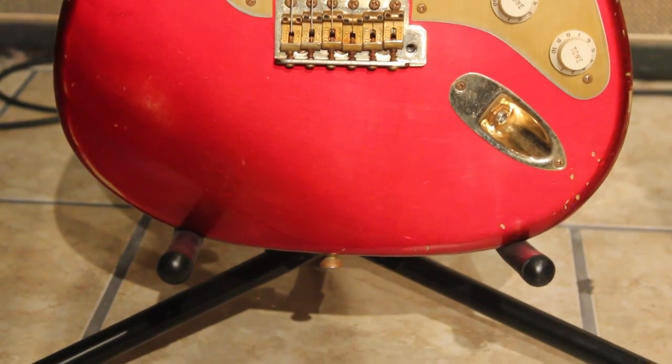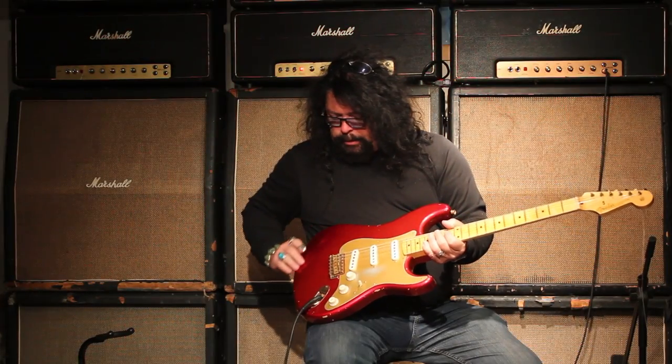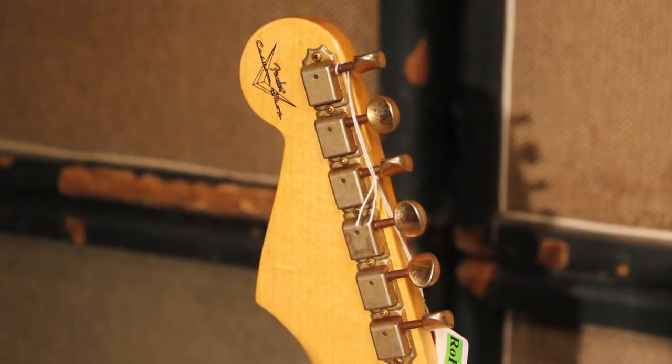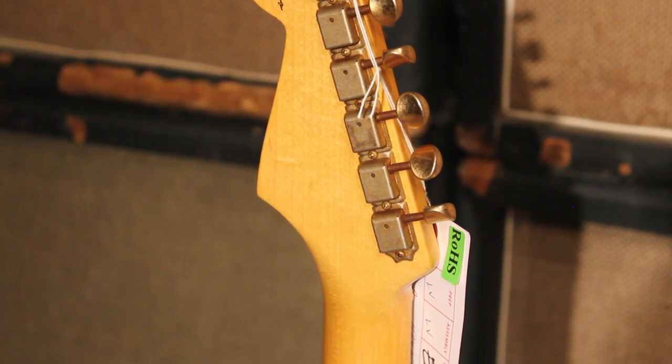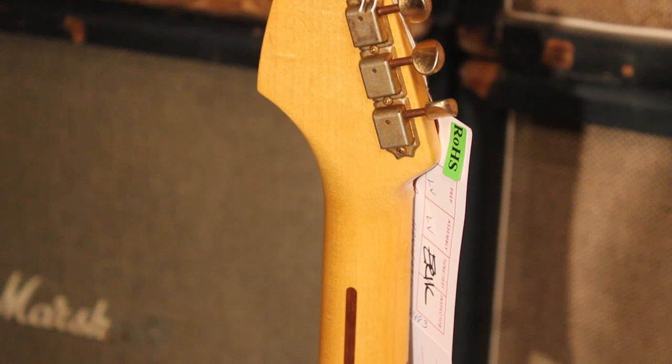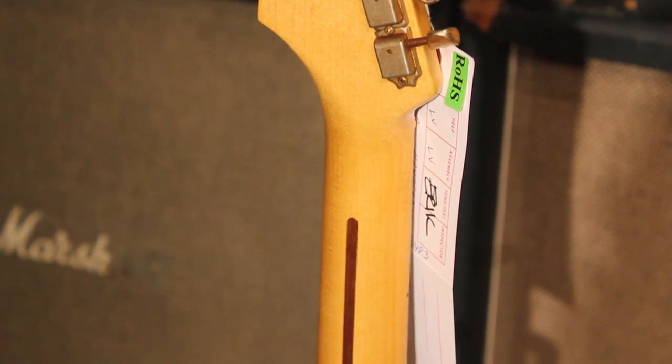Anodized pickguard. It says Fiesta Red on the spec sheet, but it looks a little more like candy apple red to me, just by my eye. It's also got the anodized plate on the back, gold hardware, which is really cool with the anodized, and it's got big 6105 frets, so really easy to bend, and a nine and a half radius on this baby.